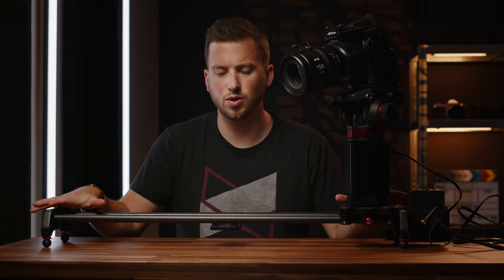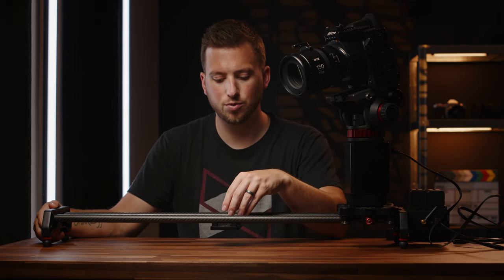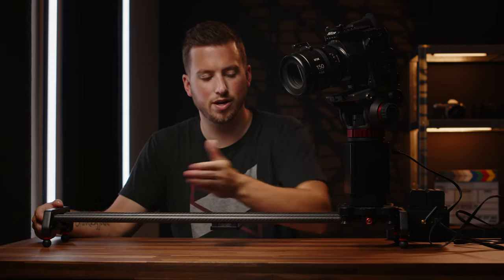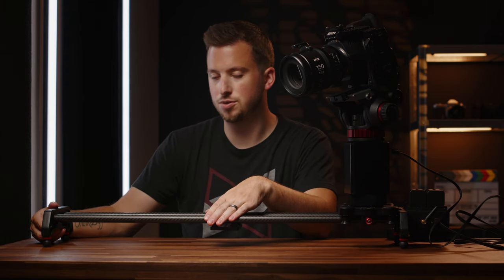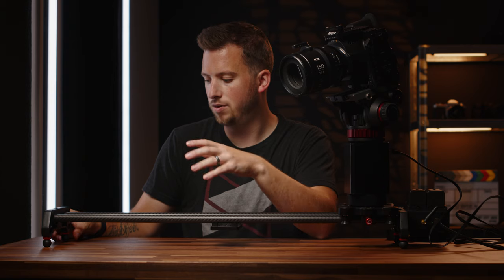Let's go through some tech specs and build quality points. This is a 32-inch carbon fiber slider. You have various mounting points — the biggest one is dead center, which has quarter-20s and a 5/8-inch mount. There are also quarter-20s on the bottoms of the sides of the rail, so if you have a heavier payload going from one end to the other you can add support stands. It has four rubber feet which you can twist to level them out.